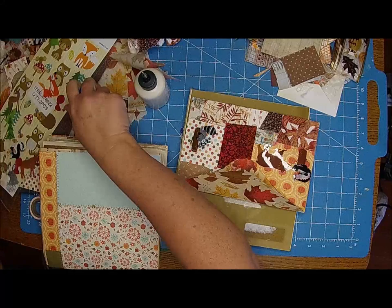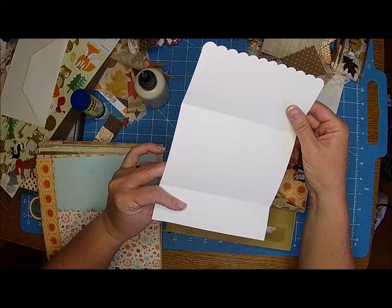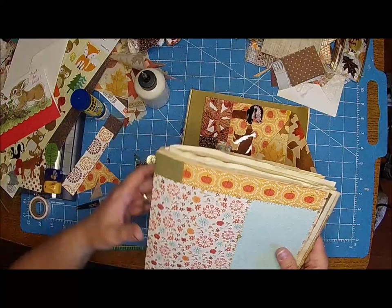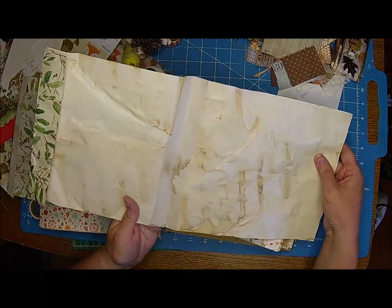Oh my gosh, that's adorable, isn't it? So this is the other thing I'm going to put in - I think that's just adorable. Let's put that one in the first signature. Here is my coffee-dyed wrapping paper. It did okay but it started to rip because you don't want it to sit too long.